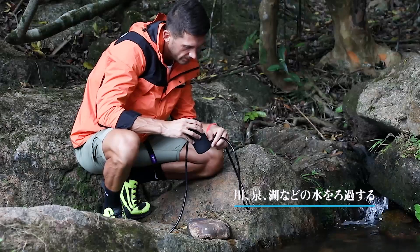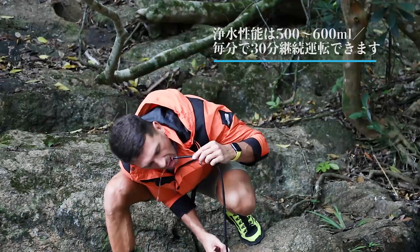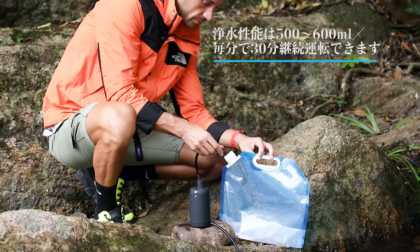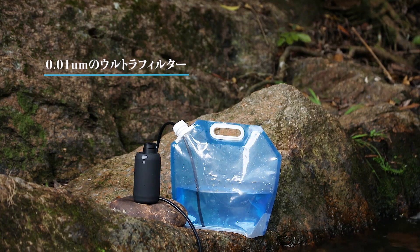In streams, springs, or lakes, just press the button to replenish water. It purifies 17 ounces of clean water per minute, removes bacteria, carcinogenic organic compounds, metal ions, etc., in water larger than 0.01 microliters.